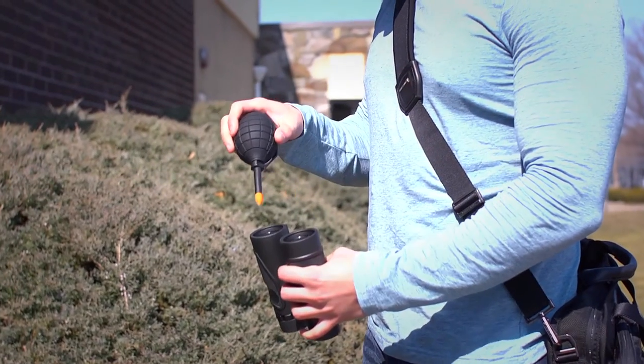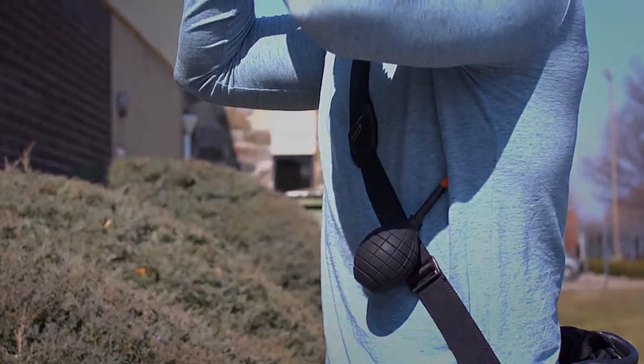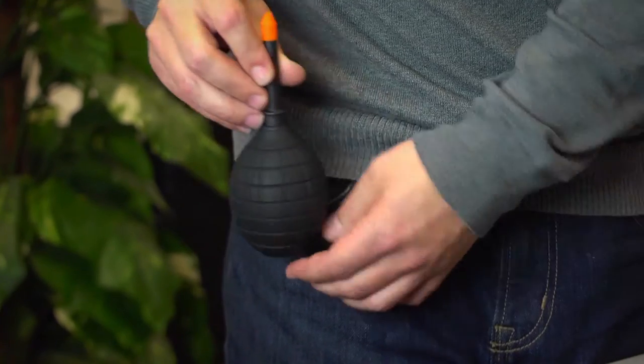The clip on the side isn't just for show. You can use it to attach the Dust Blaster to any camera belt or backpack. You can also clip it right to your pocket or belt for ultimate convenience.